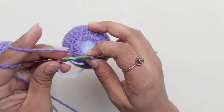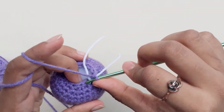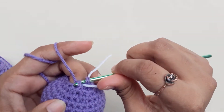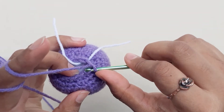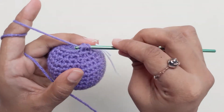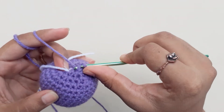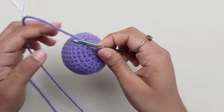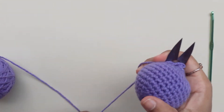Place your marker again. For the last row, you'll do only decreases — do a total of six decreases. Once you're done, pull your loop long, cut your end, and stitch the end alone.